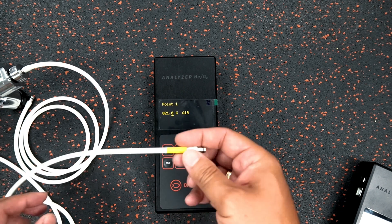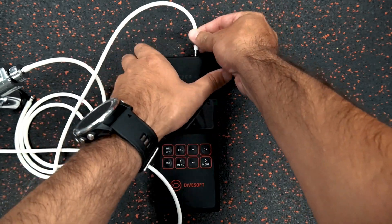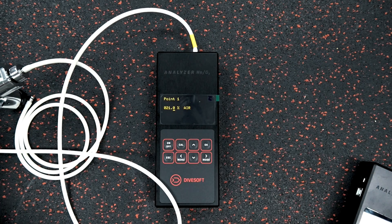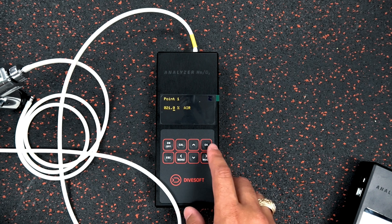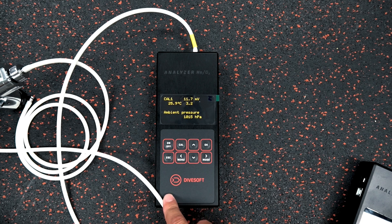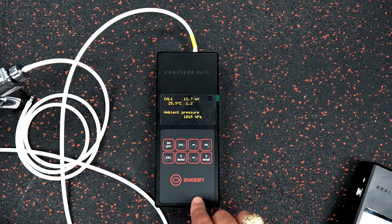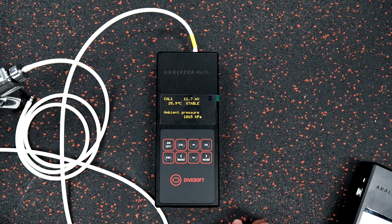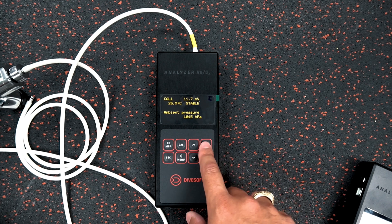The 21% point is going to be with air, so I'm opening up the cylinder and the gas is already flowing through the tubes — it'll go through the labyrinth and to the oxygen sensor. I click okay, and now we're waiting for a stable reading. You can see 11.8 millivolts at a stable temperature, and the ambient pressure is stable as well. Then I click okay.